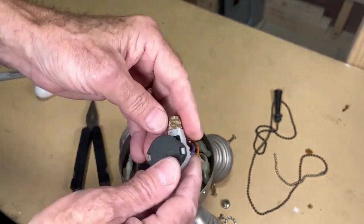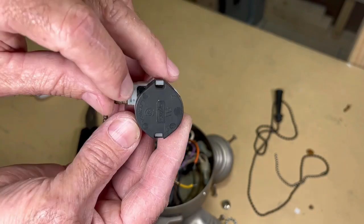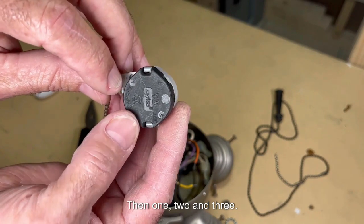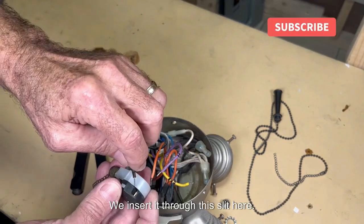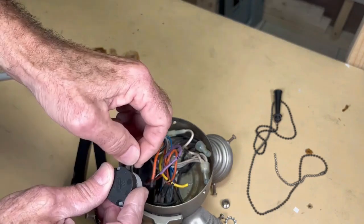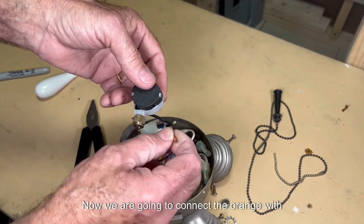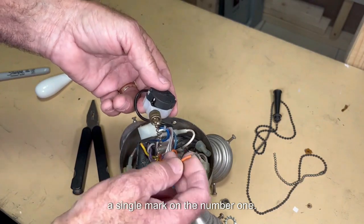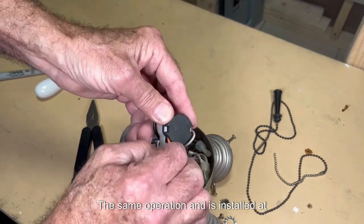Now we are going to install the new switch. In L, we connect the line or live wire — the black one. We insert it through this slit and it remains connected in L. Now we connect the orange wire with a single mark to number one — same operation — and it is installed at number one.